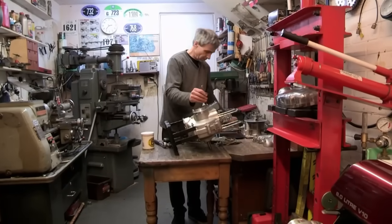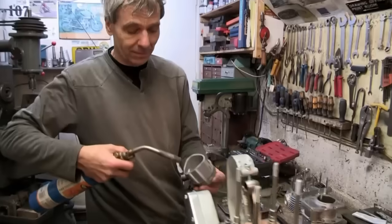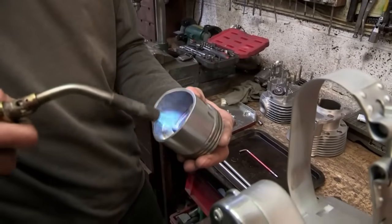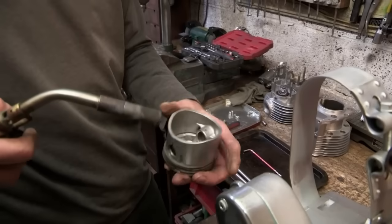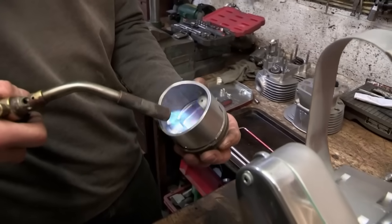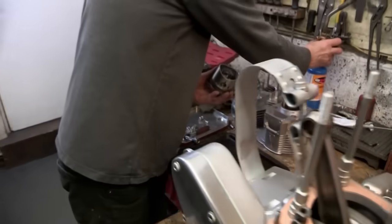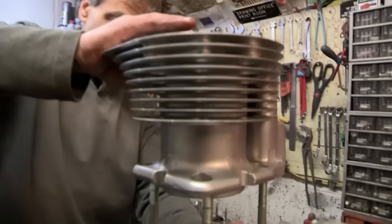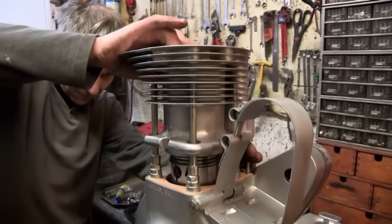The next major task is to attach the piston and the barrel. Alan warms the metal with a blowtorch to make it easier to insert the gudgeon pin, which holds the piston in place. Hopefully now this will just slide in beautifully - though it's not quite so easy to get the barrel on.